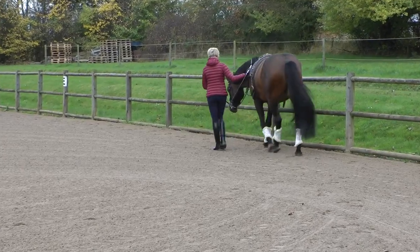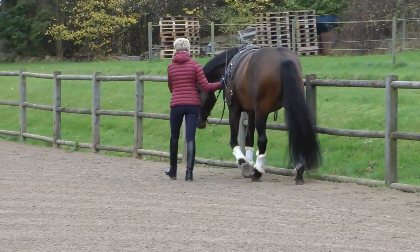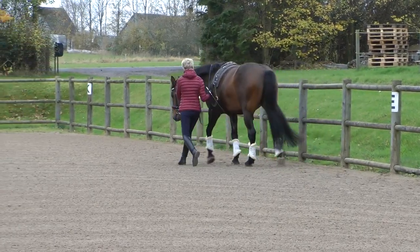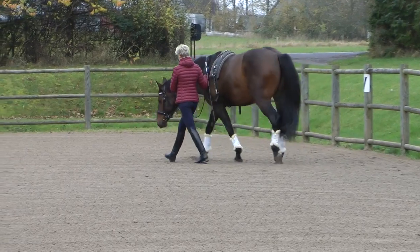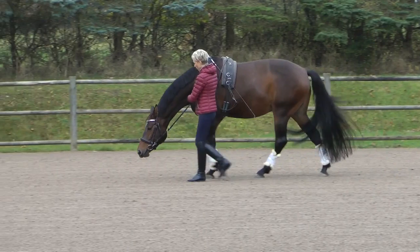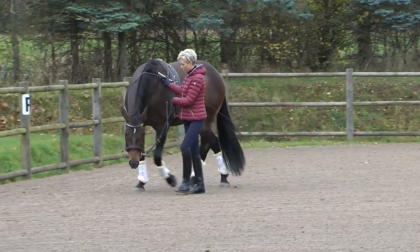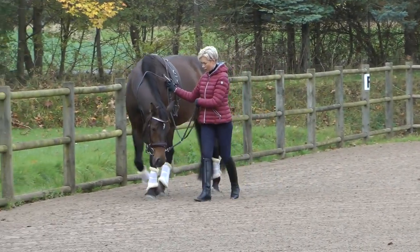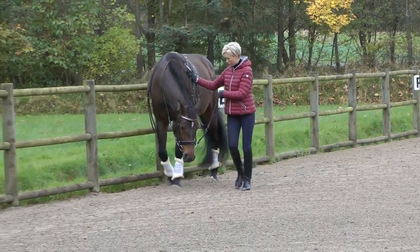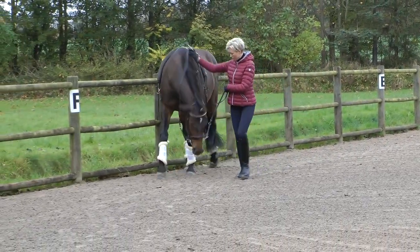She will do that to try to avoid stepping under herself. So I try to keep the contact on the outside rein and then with the whip I will ask her to step over. Usually it's easier to get that done on the circle, but this particular day I wanted to see if I could get a better flow, so I tried to work her on more straight lines and instead ask for leg yields and shoulder-in. The stepping under and stretching of the neck is what's needed for the horse to begin to develop its back.